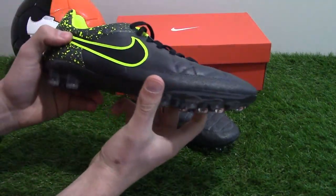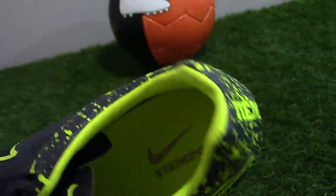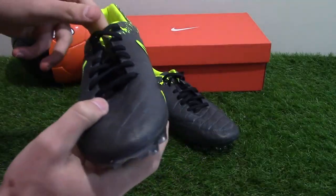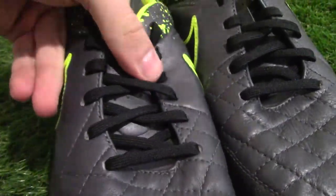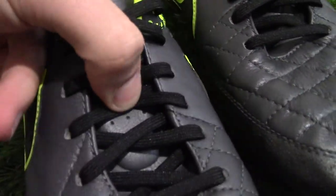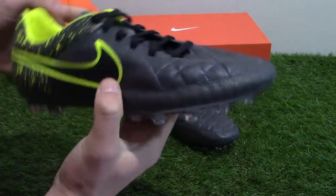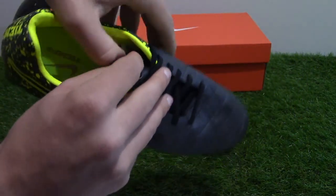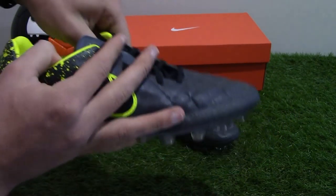Inside the Tempo, a moulded shoe insert along with a sculptured heel cup help increase support and enhance the overall fit. A padded panel runs down the tongue to provide added protection and comfort on a vulnerable area of the foot. The inside lining uses a sweat-wicking fabric to keep your feet dry and comfortable during play — the same type used on the Legend 5.